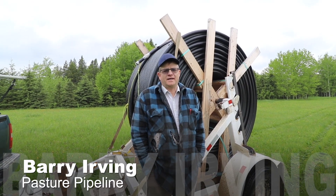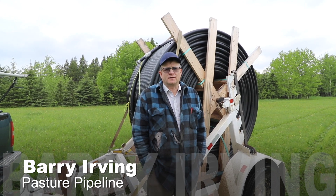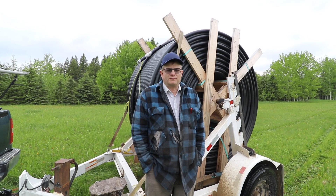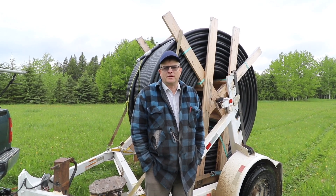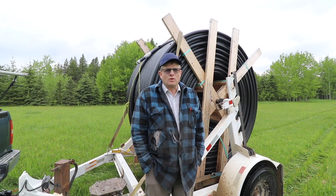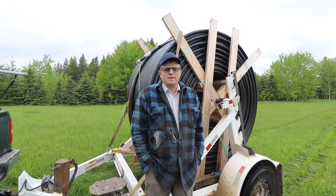My name is Barry Irving. My wife Judy and I have a small company called Pasture Pipeline. We install a surface pipeline or shallow buried pipeline for farmers, ranchers, or individuals that want to move water from point A to point B.